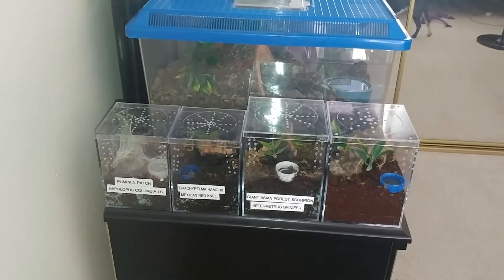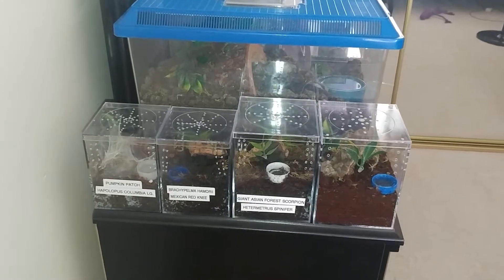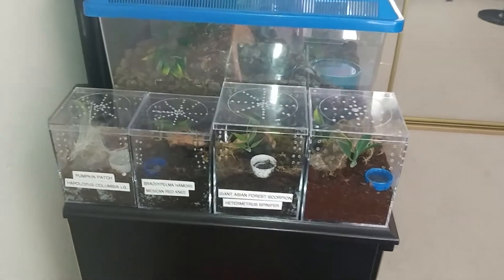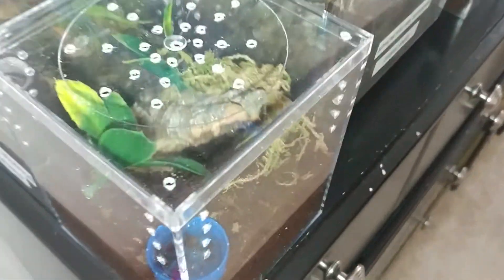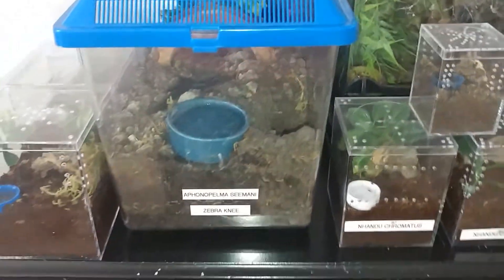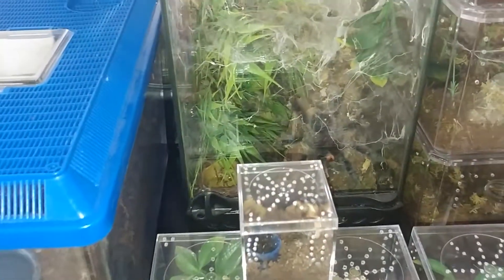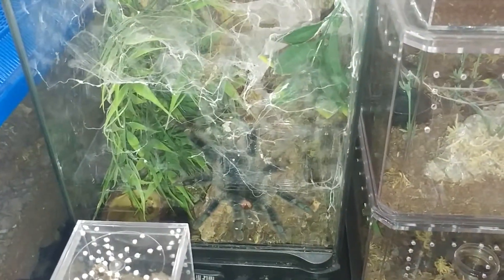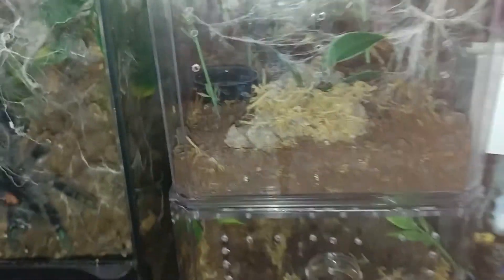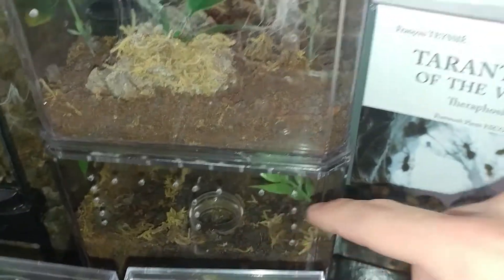Here's my collection: got the pumpkin patch, Mexican red knee, Asian forest scorpion, P. cancerides — he's right there, looks like he's about to molt pretty soon — funnel palma simani, he's hungry and waiting for food, my Vicularia metallica, my GBV, and then Mexican red knee right there.